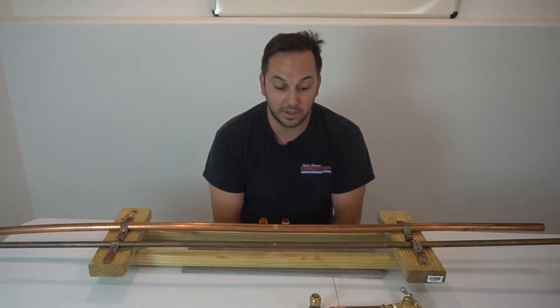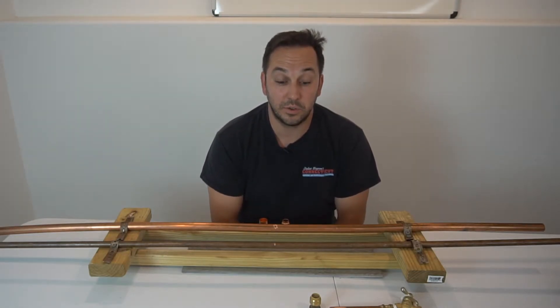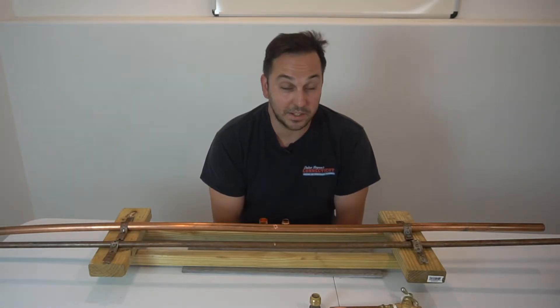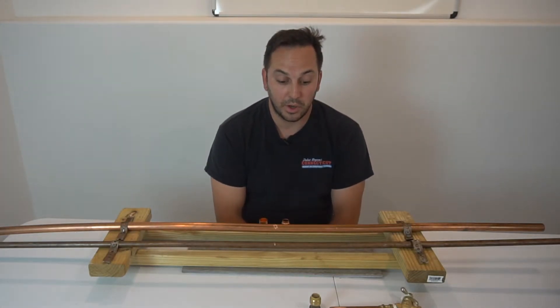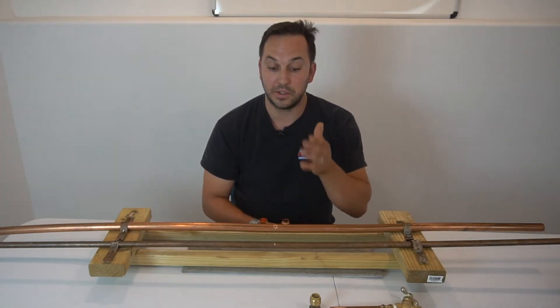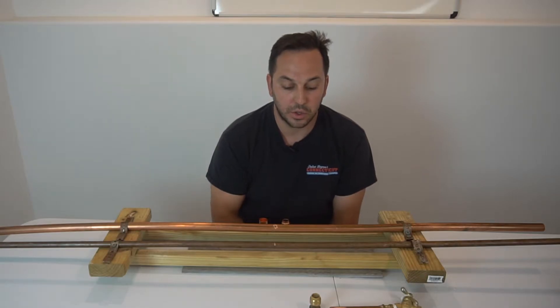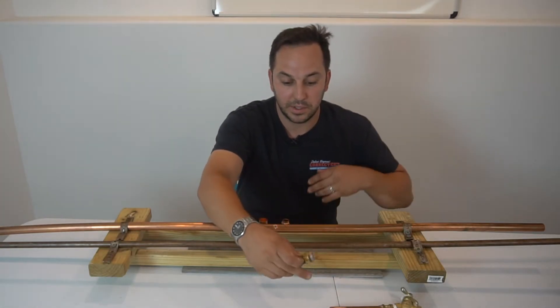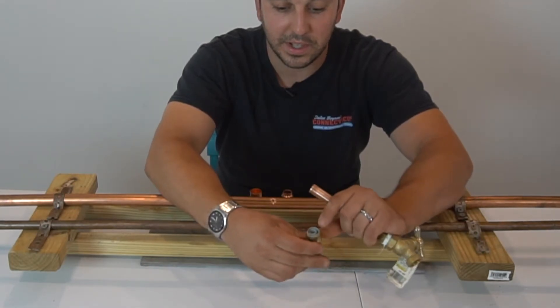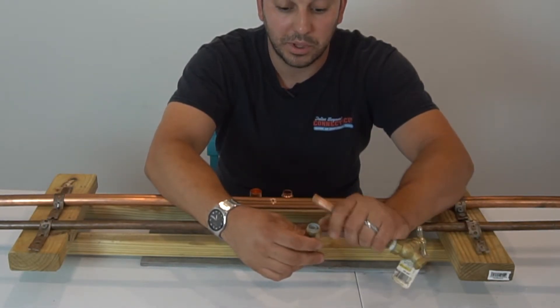It's a huge advantage to have this fitting — it might even be worth keeping a couple at your house, because things do happen. If you know you have copper and maybe a hard water condition where you can get a pinhole, this fitting is great for that. It has a rubber O-ring and stainless steel grip clamps inside.